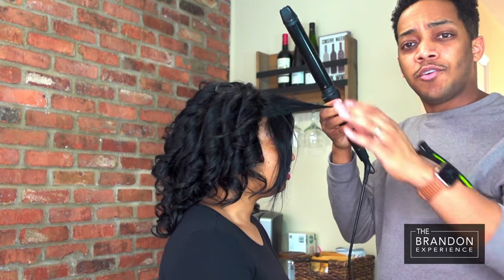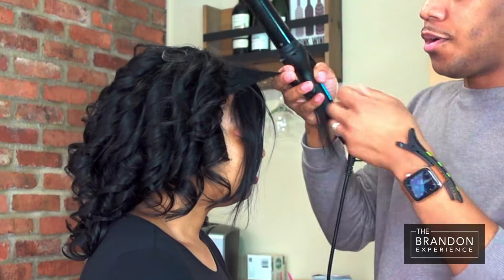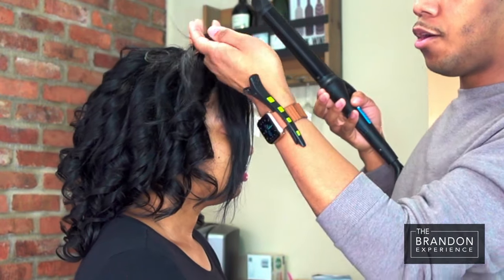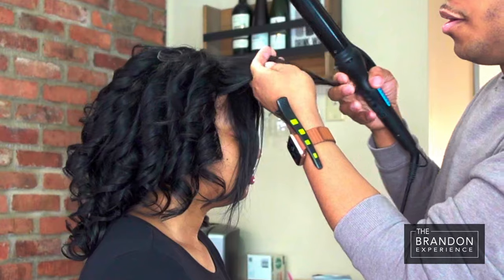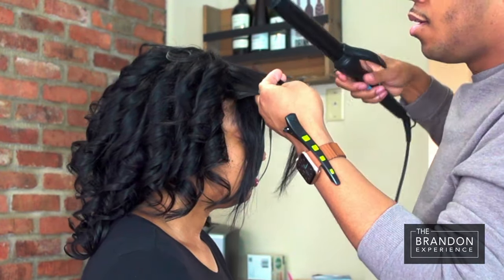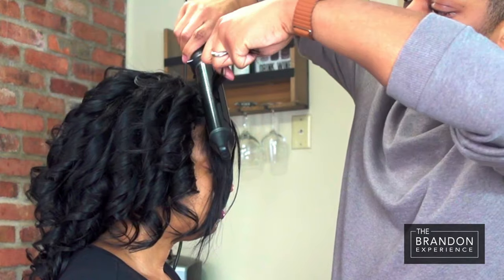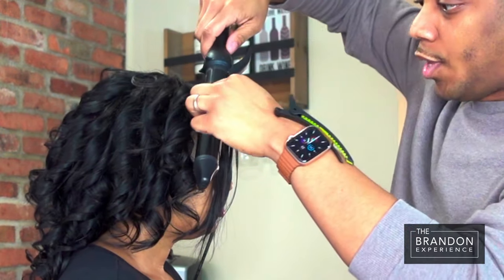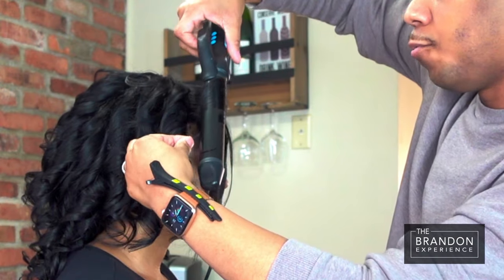Now to really get that drama around the face, we are actually going to be over-directing the front section so that when we comb it back it has a deep dramatic swoop in the front. I'm actually going to pull this section towards the front of the face, insert my barrel at the root, and then start my curls there. That's going to ensure that the hair sweeps away from the face.